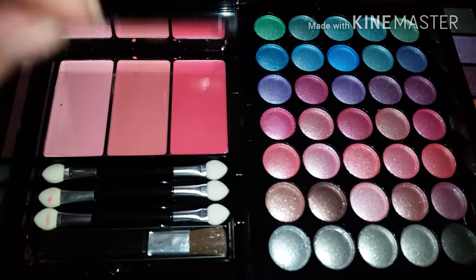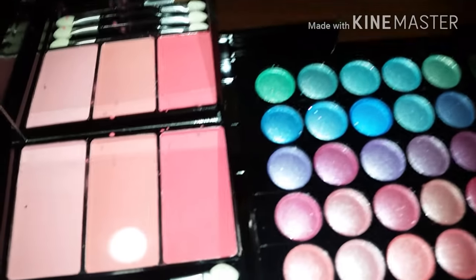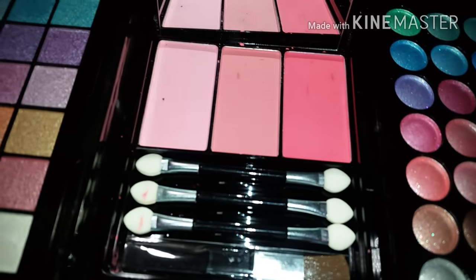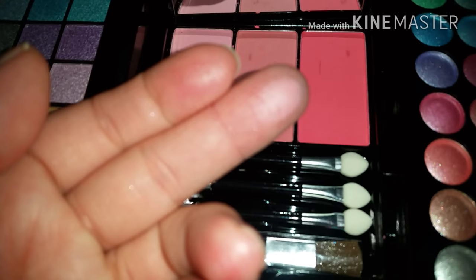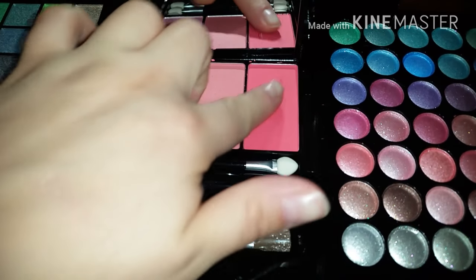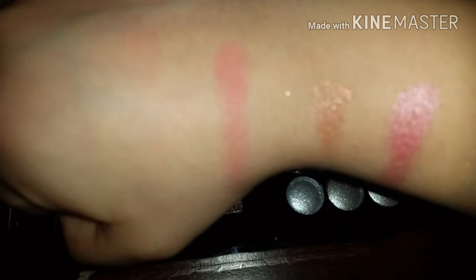You have a mirror right here, and you have three blushes. You also have three more applicators and a little blush brush. This one looks kind of nice — this little color. This one is okay, and this one — this is nice. This is how the blush looks — this pinky one and this peachy one. But this one looks really nice.